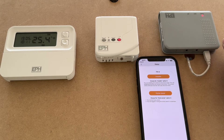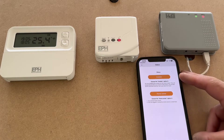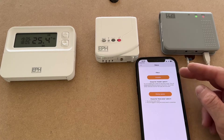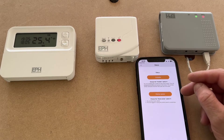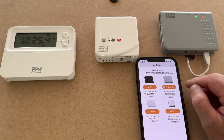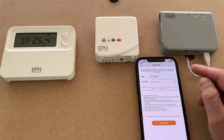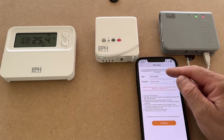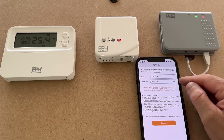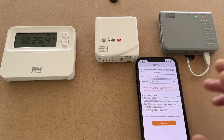Here you can choose if you're an installer. Selecting that option will provide access to the home but will remove your access once the homeowner joins — the homeowner can install themselves. Then we have to check which router we have; I have the GW03, so I'll select that. I'm connected to my Wi-Fi signal so it has automatically populated the network, and then we just enter the password. Don't press continue until we set the hub up.